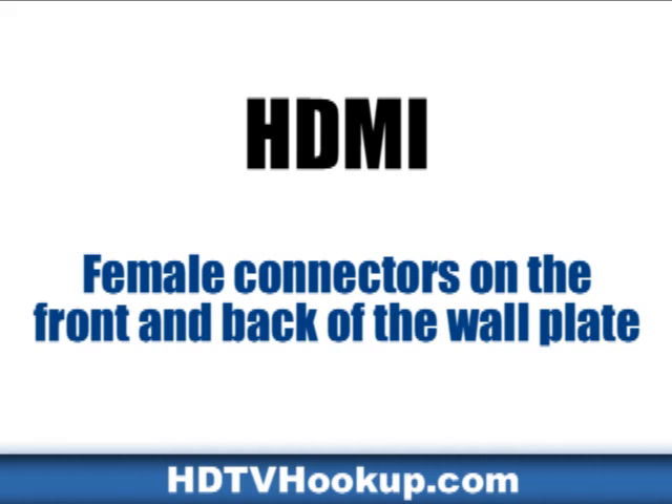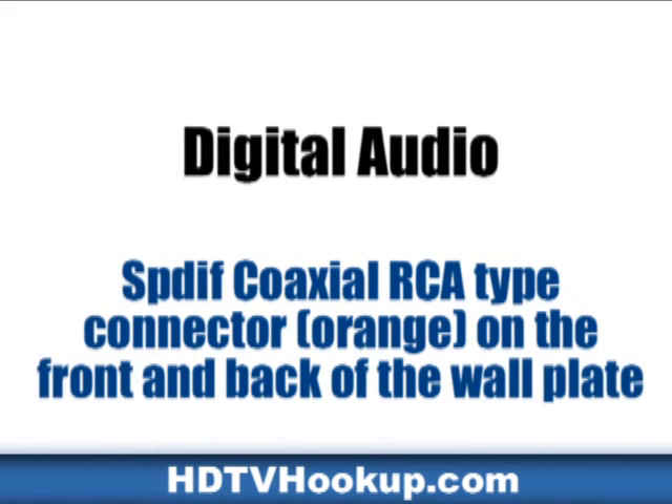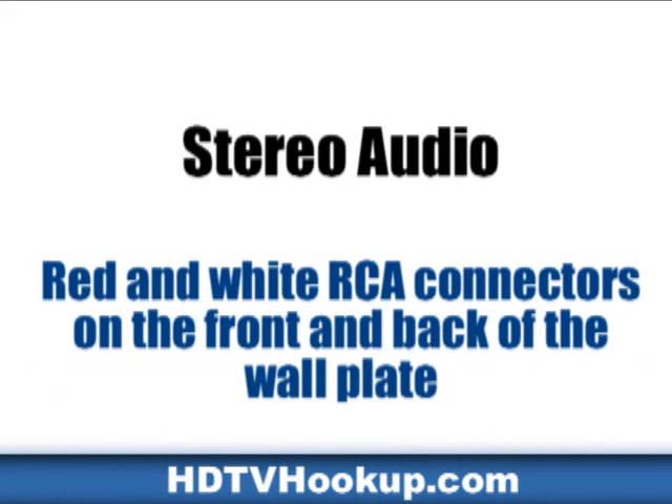HDMI female connectors on the front and back of the wall plate. Component Video — red, green, blue RCA type connectors on the front and back of the wall plate. Digital Audio SPDIF coaxial RCA type connector, orange, on the front and back of the wall plate. Stereo Audio — red and white RCA connectors on the front and back of the wall plate.